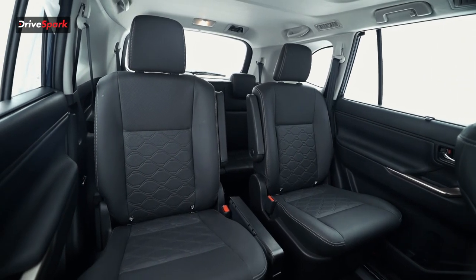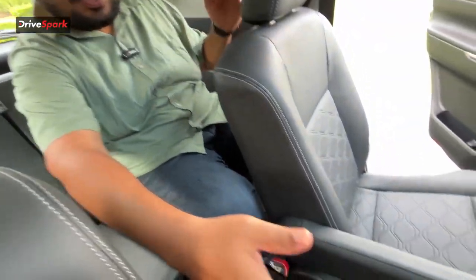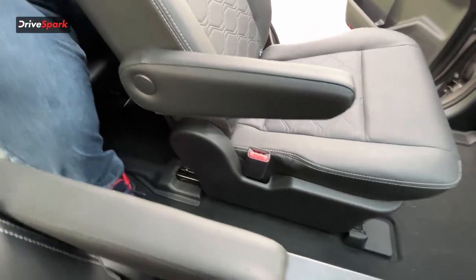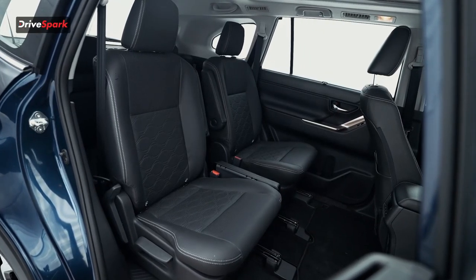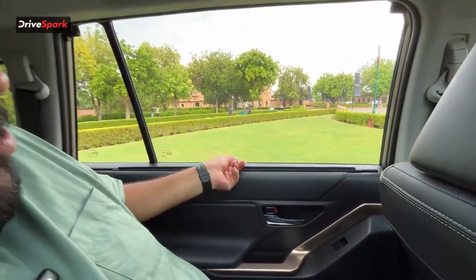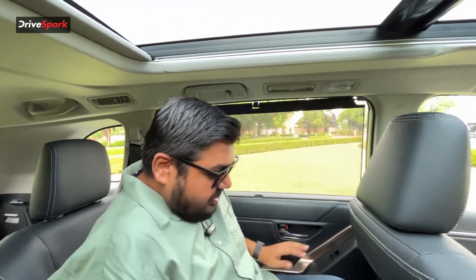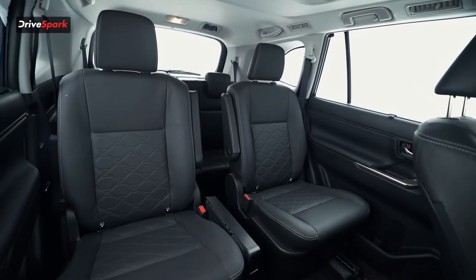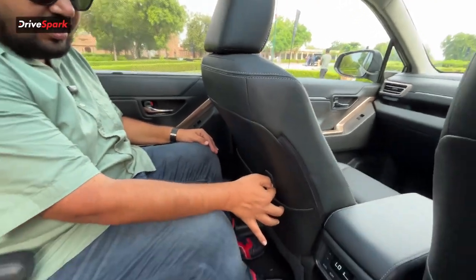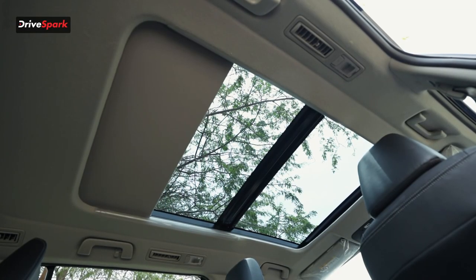With captain chairs in the second row, you don't need to move the seat to get through — you can simply go between them. Moving to the captain chairs, there's brilliant bronze detailing that really stands out. You can also deploy the window sun shades. Sitting here, there's an enormous amount of legroom. There's also a hook for storing bags, and a large panoramic sunroof that brings a lot of light into the cabin.